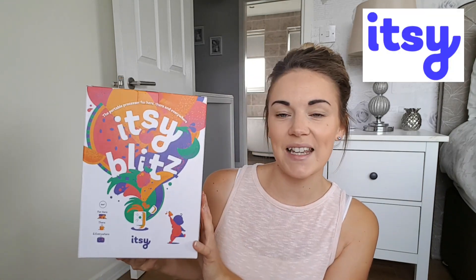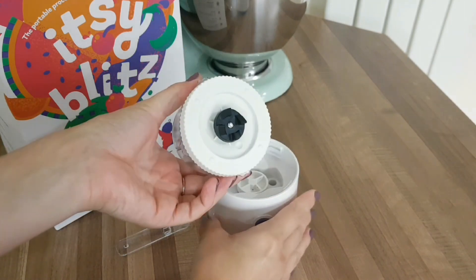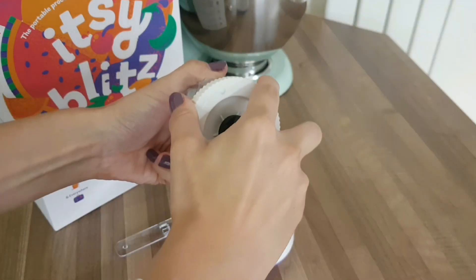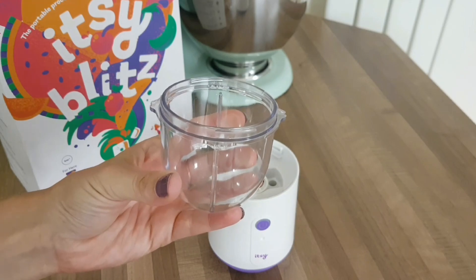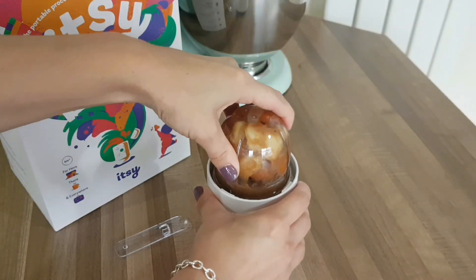I was very kindly sent this from the lovely people at Itsy, and this has been a complete game changer in our baby weaning experience. It is called the Itsy Blitz. It's a portable processor for use here, there, and everywhere — you can take it anywhere with you. It is so small and compact, it is absolutely perfect.